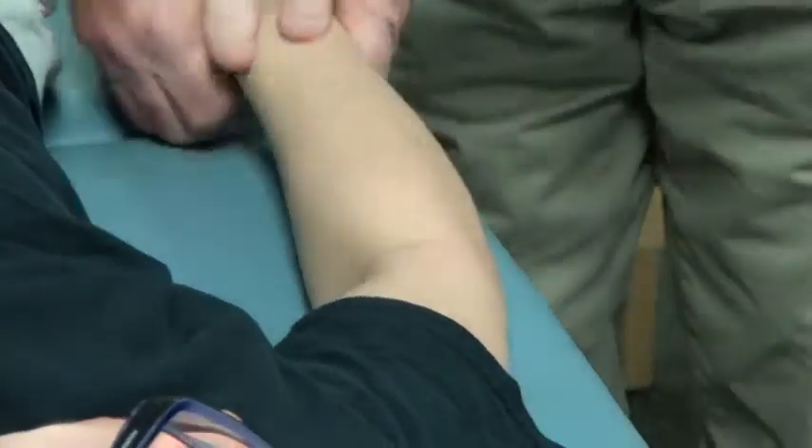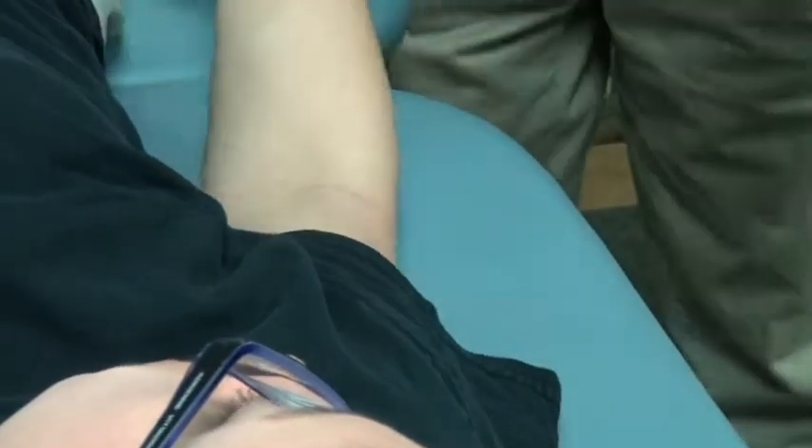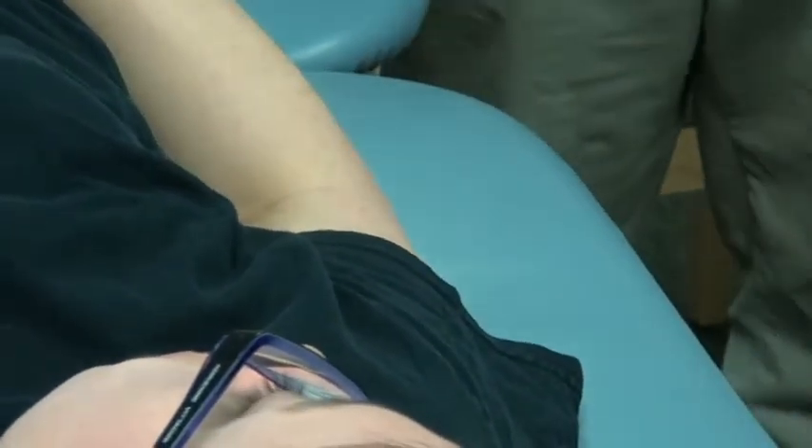Down here is easy — pronation and supination.